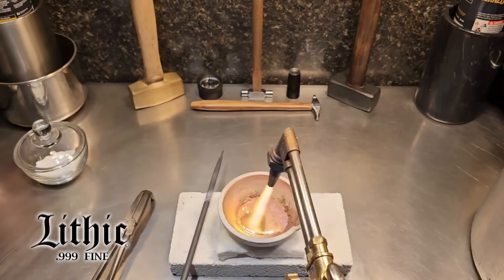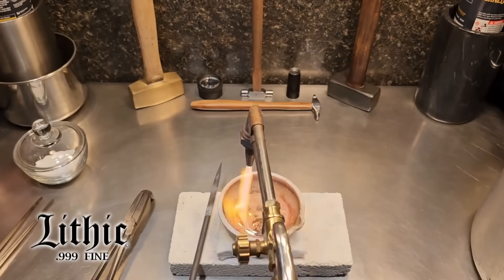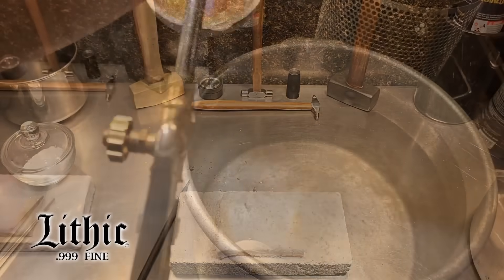Then I combined it with another 975 grams of silver and melted it down, went through this process again, and turned that into shot.